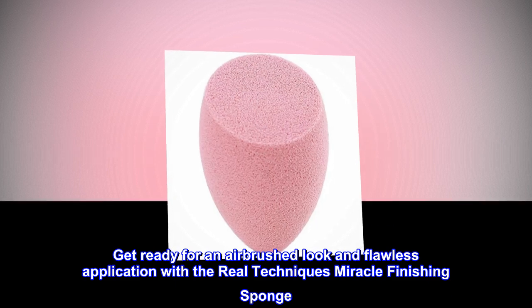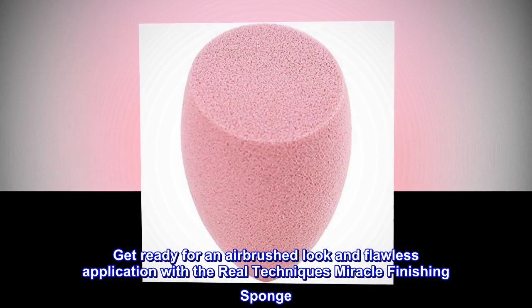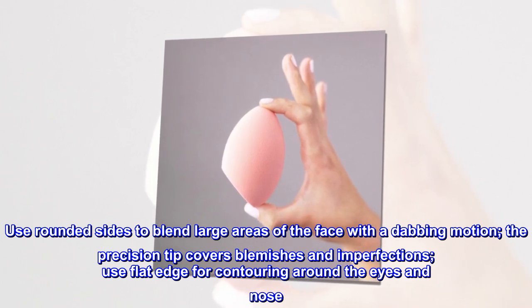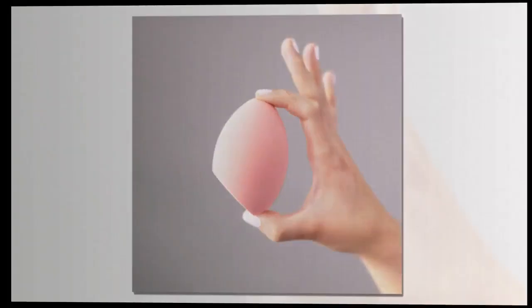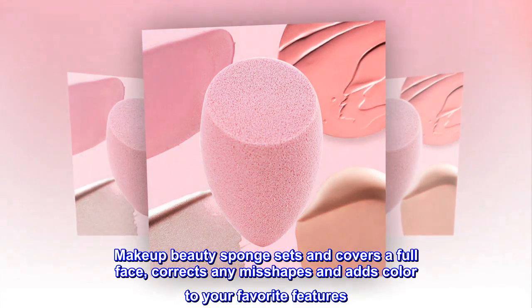Get ready for an airbrushed look and flawless application with the Real Techniques Miracle Finishing Sponge. Use rounded sides to blend large areas of the face with a dabbing motion. The precision tip covers blemishes and imperfections. Use the flat edge for contouring around the eyes and nose.